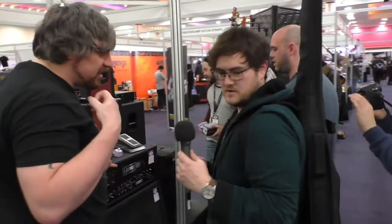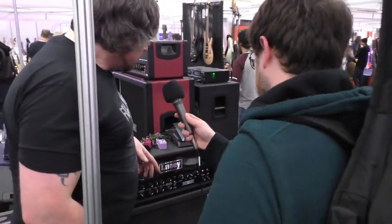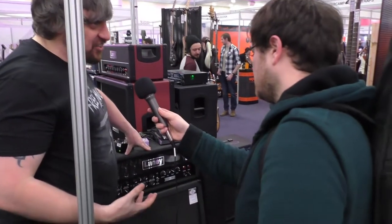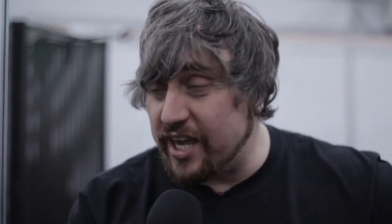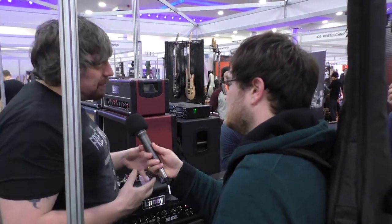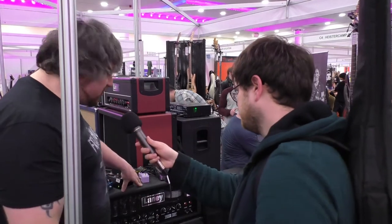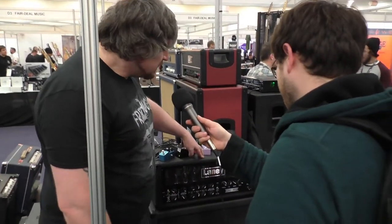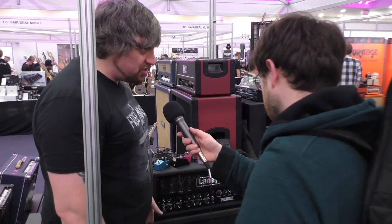Then we move up to the big version, which is the 120-watt IRT. Now we get four 6L6s and four 12AX7s. 6L6s are awesome, but you can also bias them to EL84s — and it's literally just swapping them out, no re-biasing required, you just drop them in. It looks like Darth Vader's toaster. Lights up red, looks incredible. Exactly the same features as the Studio we just discussed.